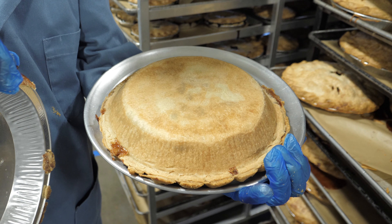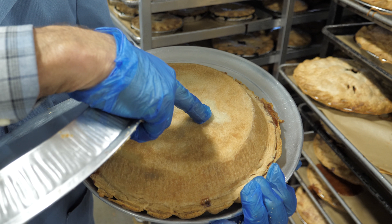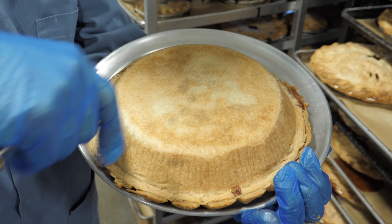You can see that the bottom crust looks pretty good. You've got some golden brown and a little bit of white spots, but that's okay. This pie looks good — it is passable, it's beautiful.